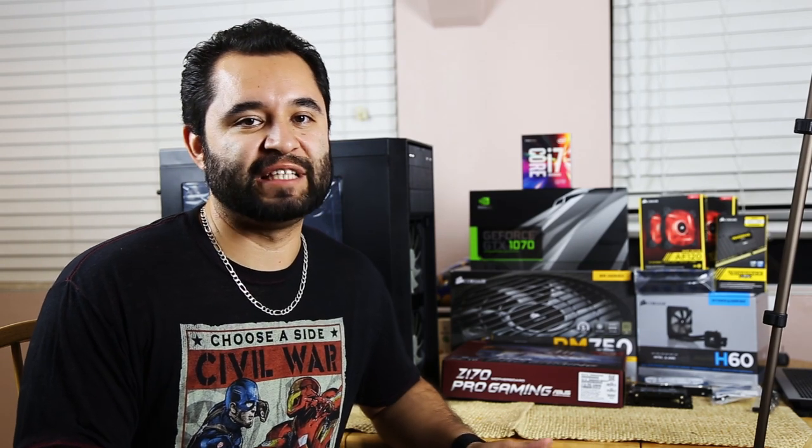We're doing this build for Garrett, which is going to be a complete overhaul of his system. He's coming from a very budget-oriented computer and this is just blowing it out of the water. It's an absolute beast of a setup and you're going to see how quickly we can go through it and how simple it is to build. So if you're looking to upgrade and build your own setup, it's pretty simple — you'll see.